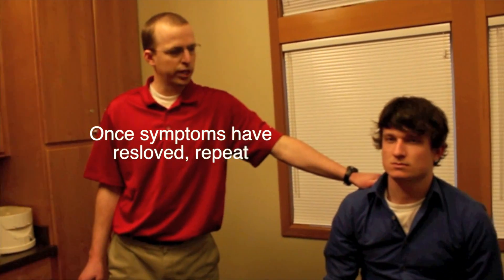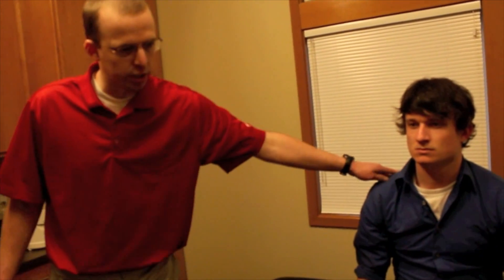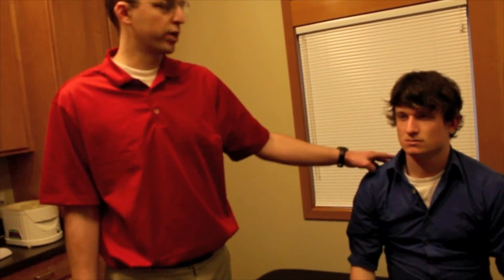Once symptoms have resolved, we can repeat that again to make sure that the crystals were placed back into their correct location and that the vertigo has completely resolved.